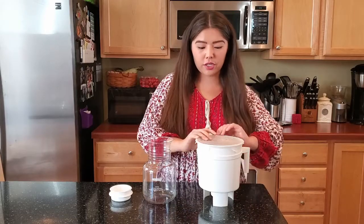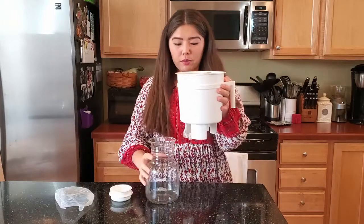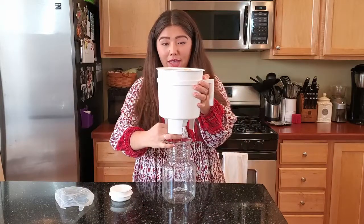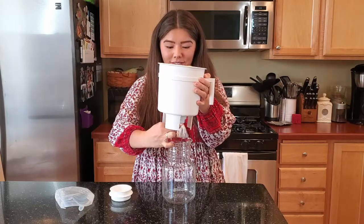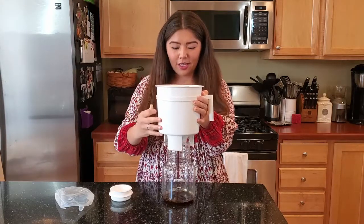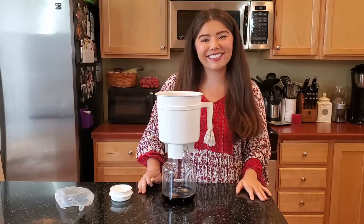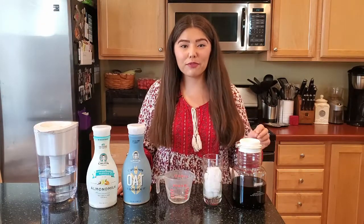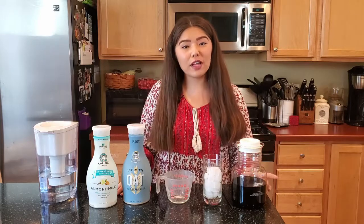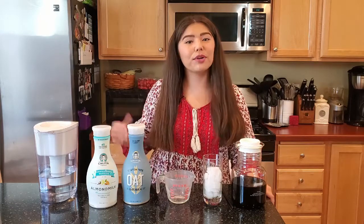Once you've let your cold brew sit for 10 to 12 hours, just take the top off. This part is super simple — you're literally just going to put your Toddy on top of the carafe, make sure that the hole and rubber stopper are over the opening, and you're just going to pull it right out. Then you can let it rest on top until all of your cold brew has drained out of the Toddy. Once it's completely emptied, make sure to throw away the paper filter with the grounds inside, but keep the felt filter — rinse it out, put it in a Ziploc bag, and put it in your freezer for later.